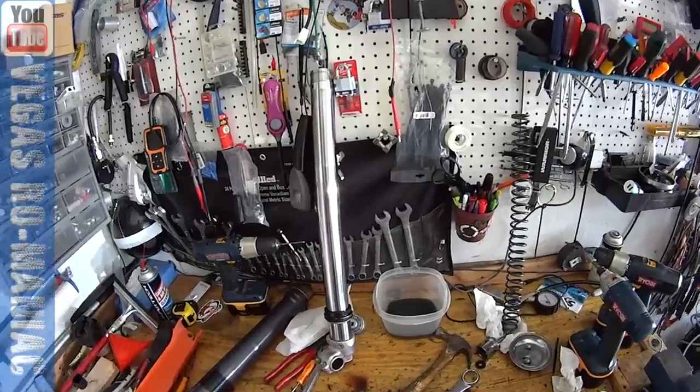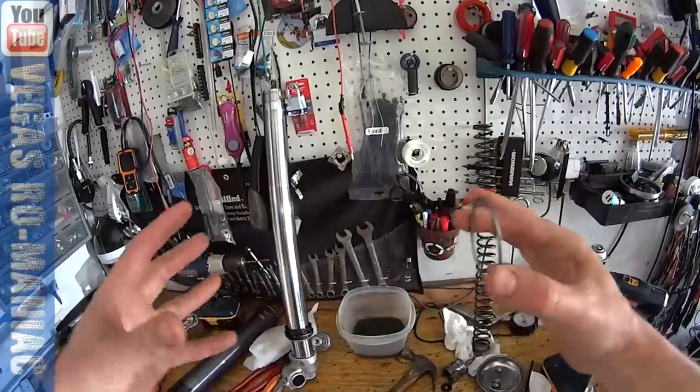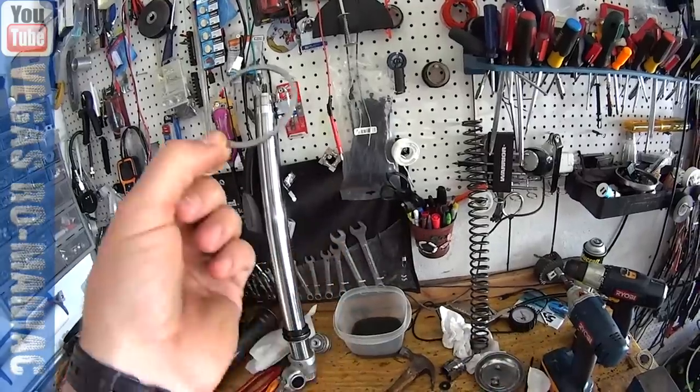Because it was driving me nuts, I took the entire fork off. And I did find this little ring was a little bit bent — but it was bent because when I split them open it puts a lot of force on it. I'm going to put one of these new ones in there, but this one doesn't really affect the way the fork slides.